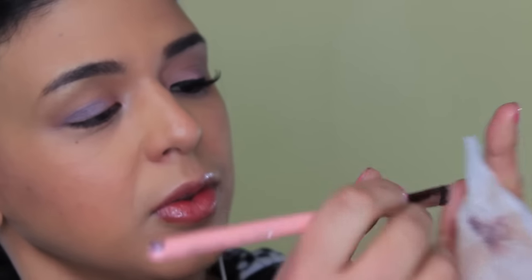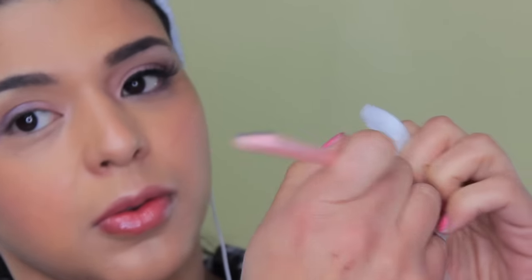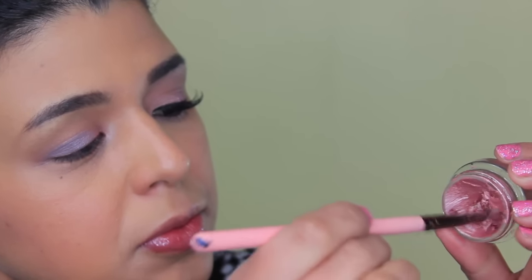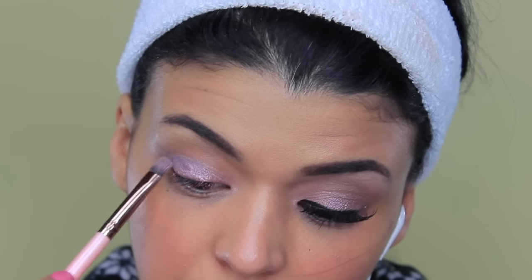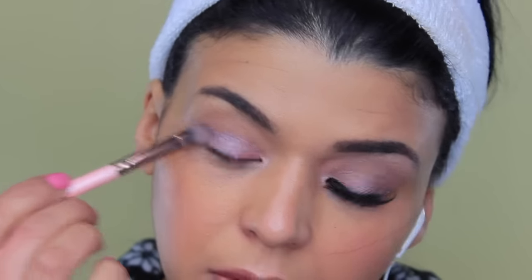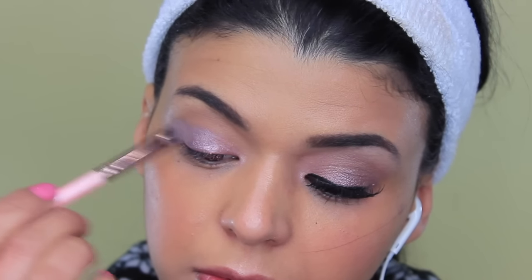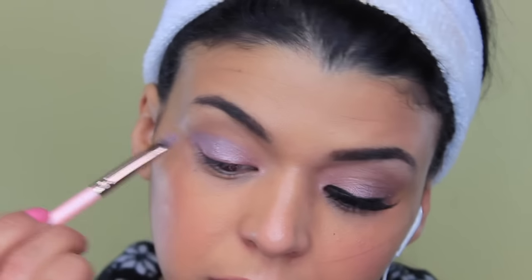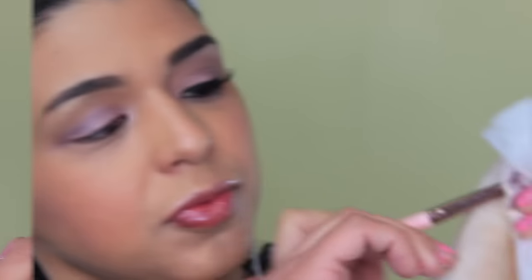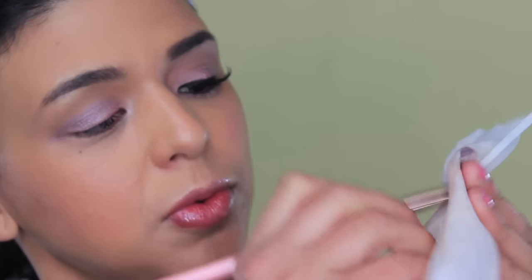Once again I'm gonna clean the same brush, and I'm gonna go back to the color Inked in Pink and apply it on top of the color Vintage Plum. Now if you like the combination of Inked in Pink and Vintage Plum just how it was, please skip the rest of the steps — but I feel like this way it looks a little bit more soft and wearable, and I wanted to create more of a romantic look.